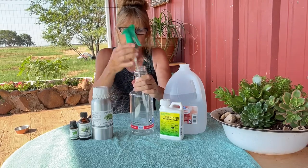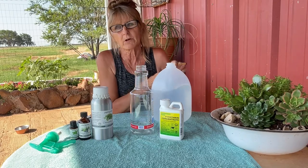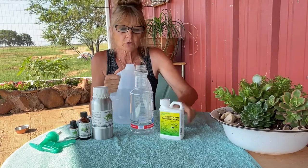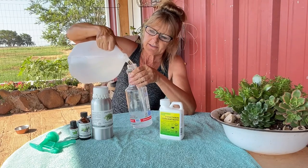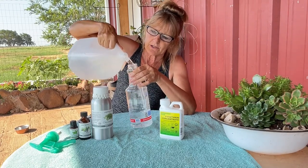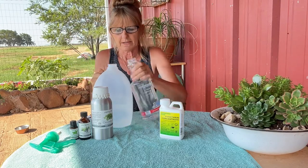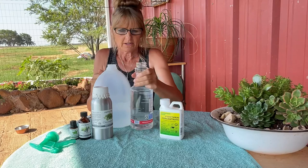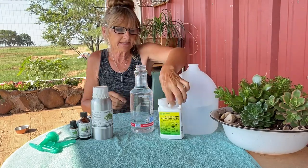I use distilled water. You can use tap water if you're more frugal, but distilled water is always great and seems to last longer. I may have filled it a little too much — we need a little room at the top.